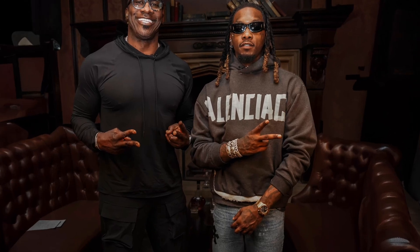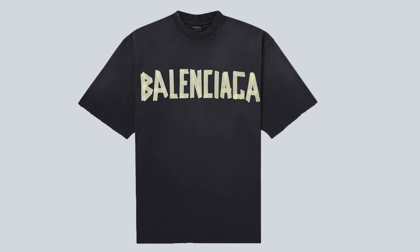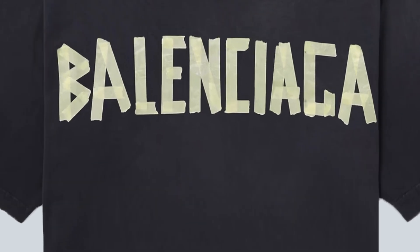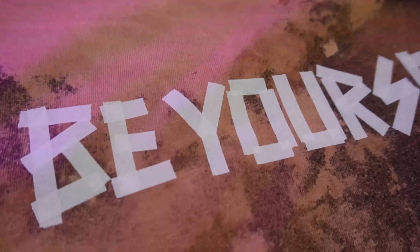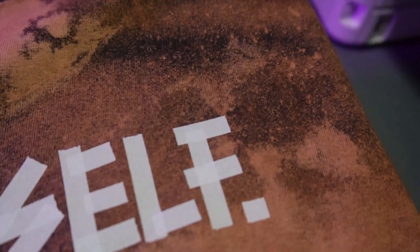You may have seen this Balenciaga t-shirt — it's really popular, it's made to look like masking tape. I made one at home and we did it on a bleached blank. Buckle your seat belts because the video starts right now. I'm going to show you how you can create a graphic like that.